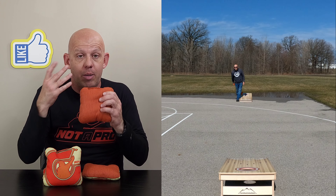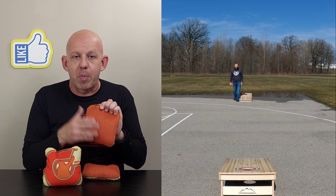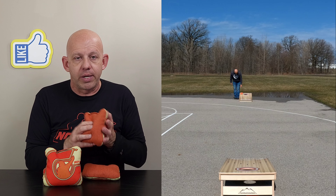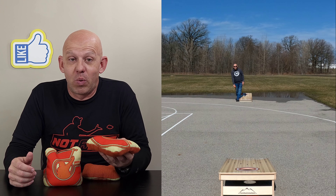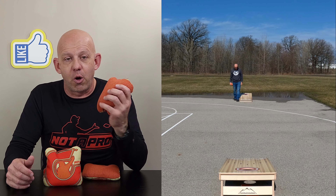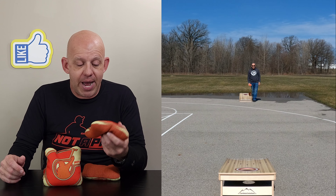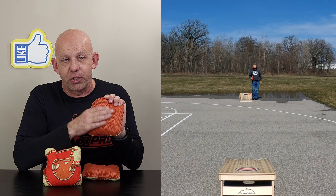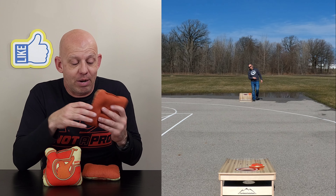One thing I'll mention before moving on: anytime a company uses this herringbone carpet they have to put a backing on it, and a lot of times those bags are really tough to break in at first. When I got this bag it felt great right out of the bag — I just did a quick OG toss to get some of the crispness off, and it didn't take much at all. Whatever backing material Corn Tricks is using, it's a pretty thin, pliable material and I really like the way it plays in unison with the carpet.